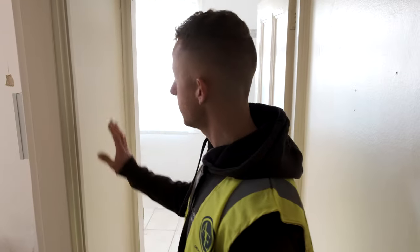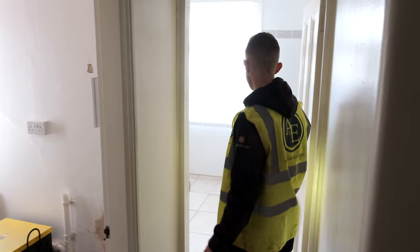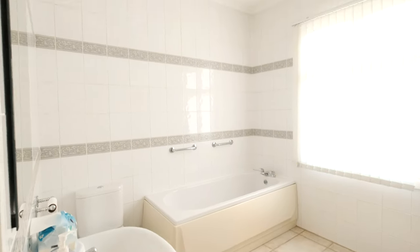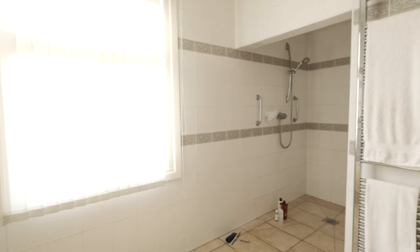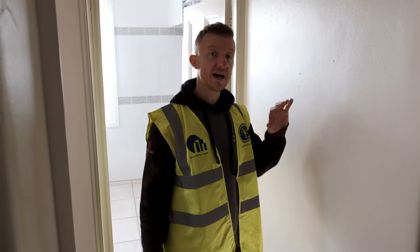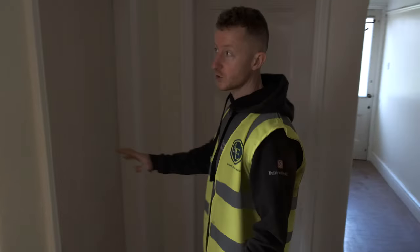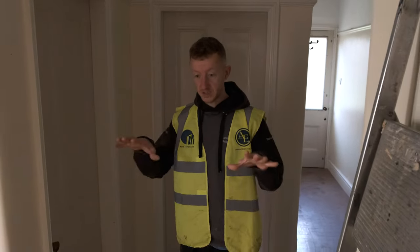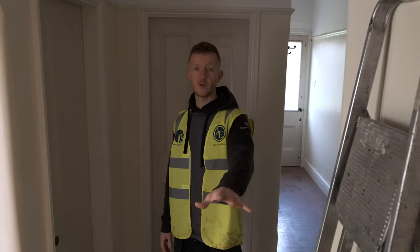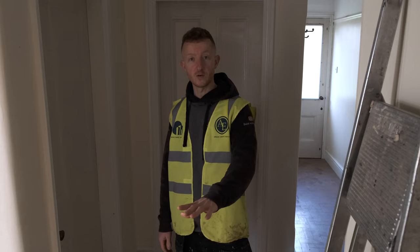This wall here is going to be coming out and this whole area — which was a small utility and a bathroom — is all going to be knocked through and become a utility room. Over here is going to be the plant room, which will house the manifold for the underfloor heating, the boiler, and loads of other bits and bobs. We're also taking this whole floor out and there will be underfloor heating throughout, so there's going to be a lot of excavation work in the ground to get the pipework in. It'll then be re-screeded and a wooden floor will go over the top.